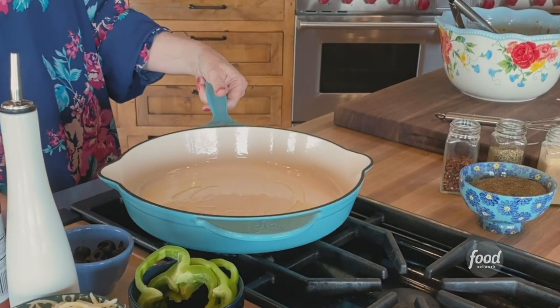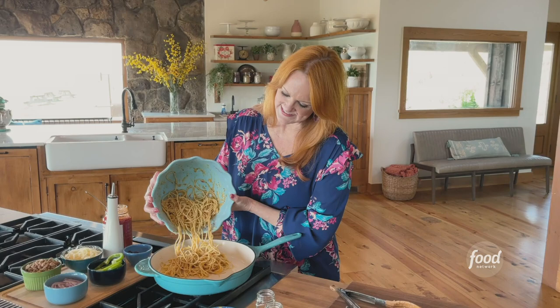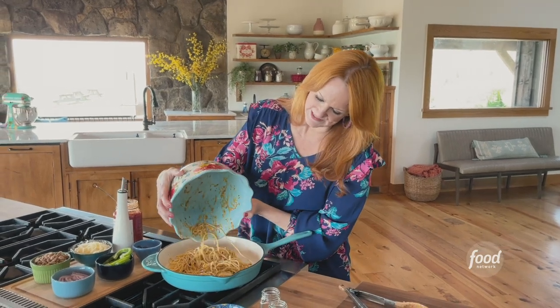So, now I've got a big ol' heavy skillet on low heat — it's already hot. I put some olive oil in here, and so you guessed it, the spaghetti mixture is going to go in. I'm going to cascade it beautifully out of the bowl and into the pan.